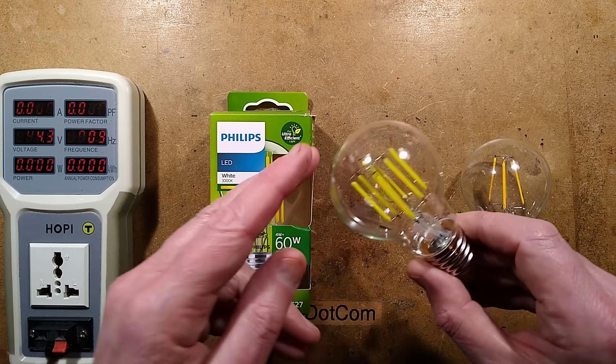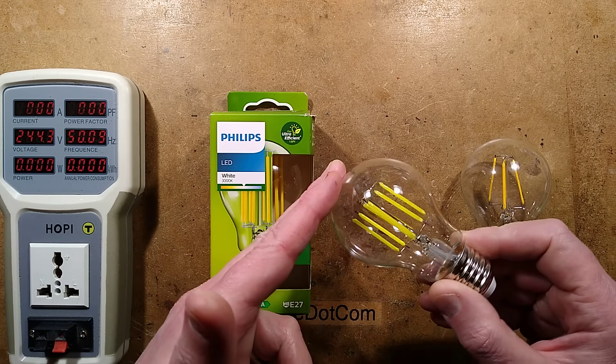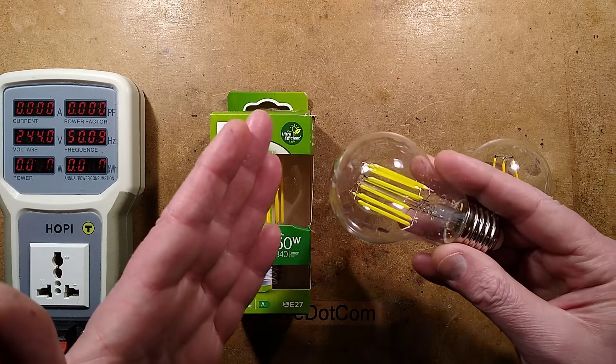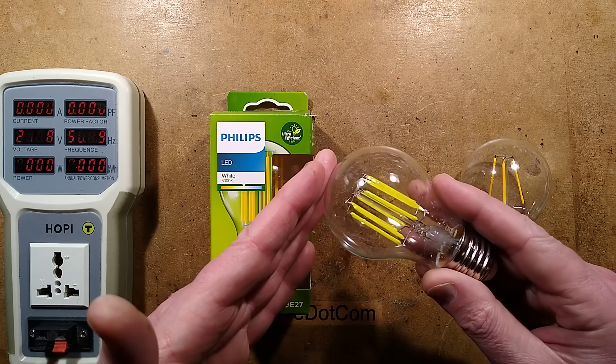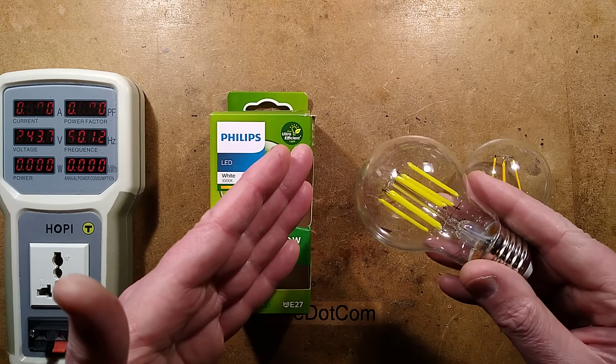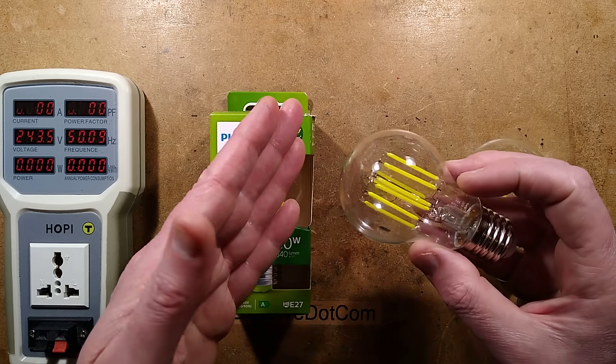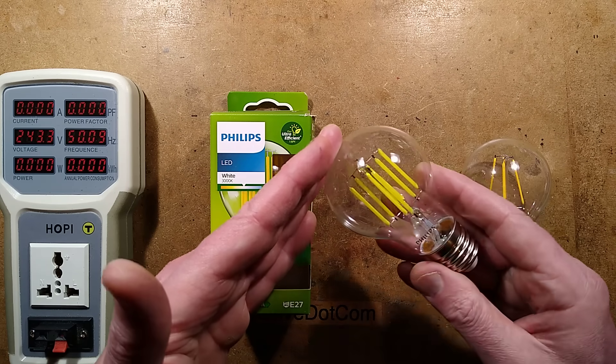A while ago I featured the Dubai lamp, and it caused a lot of controversy because this is a lamp that was not available to the rest of us. It was only available to the people of Dubai due to a deal between Philips and the ruler of Dubai, who said he wanted the most reliable, longest lasting, most efficient lamp in the world.